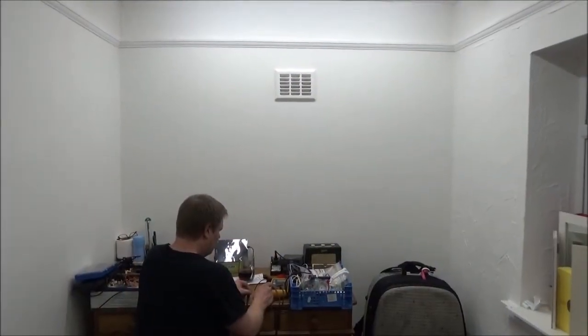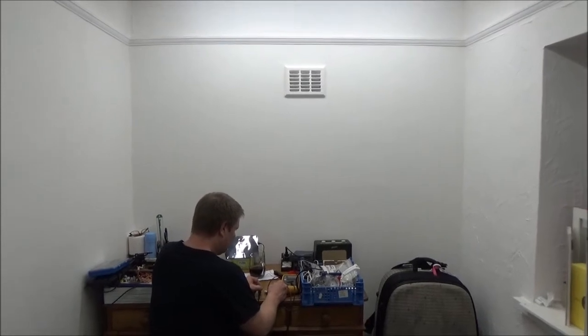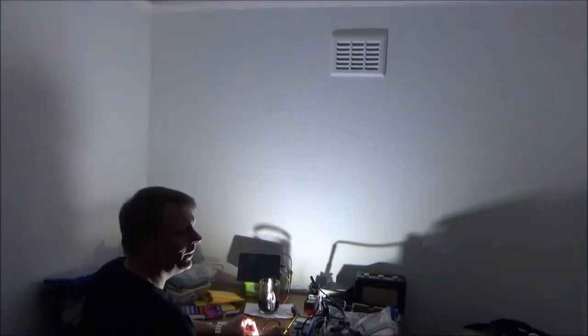Okay, we've decided to turn the light off in here, and Richie's going to fire up the LED from over there. Here we go. After three, two, one. Oh man, that's quite serious. Cool.